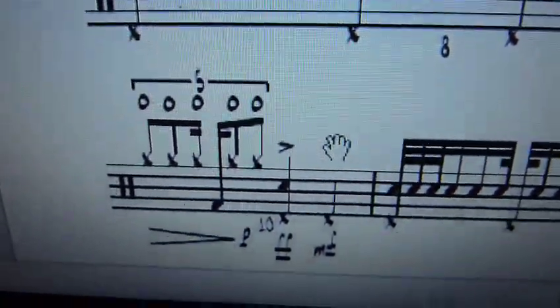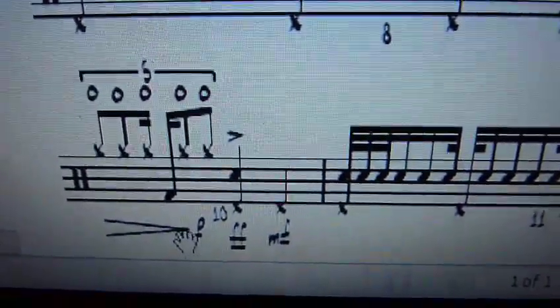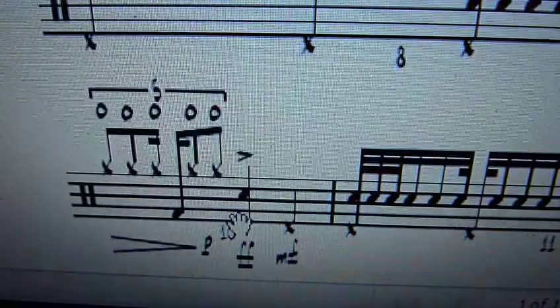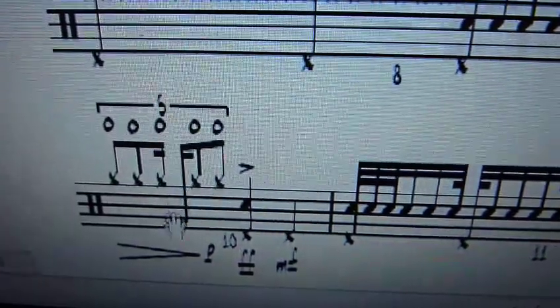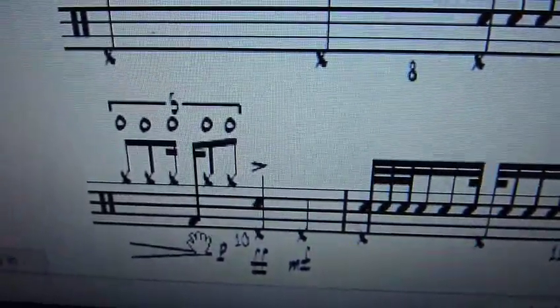Here we've got 5 over 2 — this is a really cool thing that Zappa would do — and a decrescendo down to piano, then double forte with a big smack on the snare. So this is 1, 2, 3, 4, 5 — the hats are playing the 5 — and I'll put a kick right there, that's where beat 2 actually is.